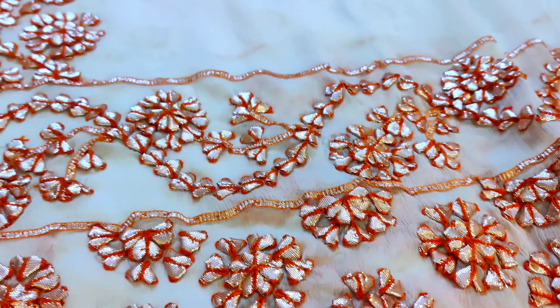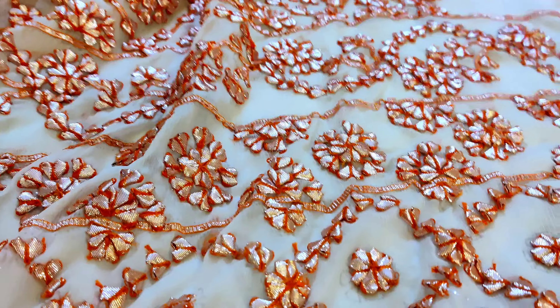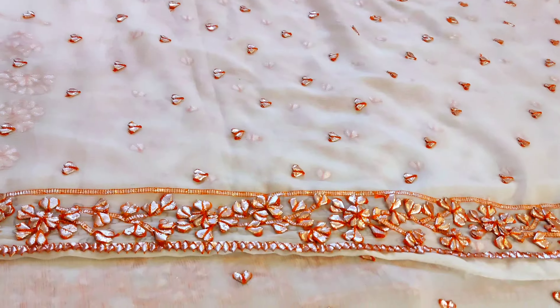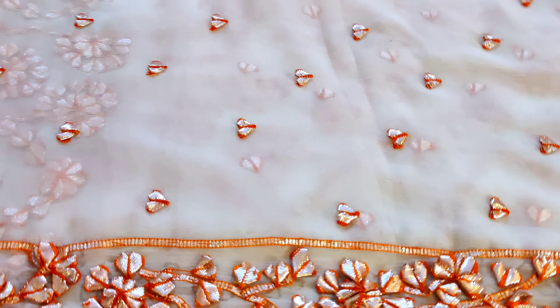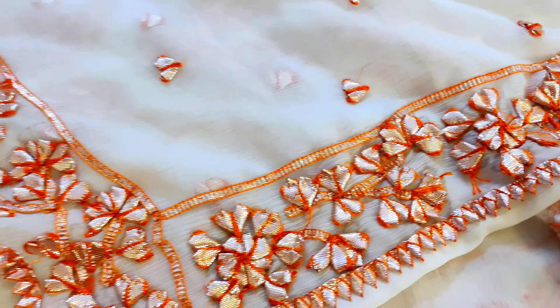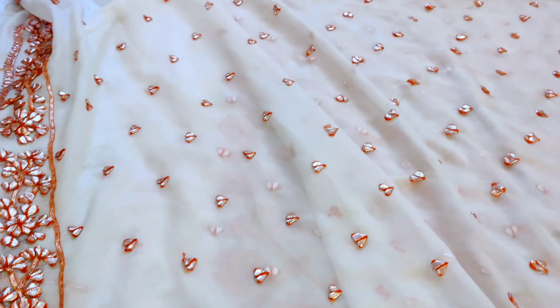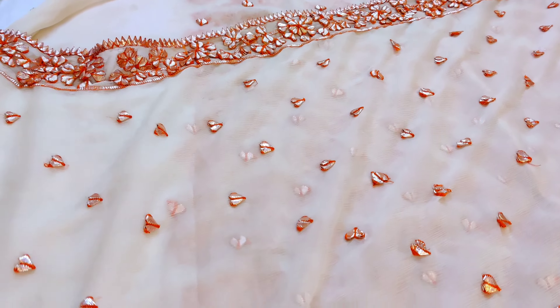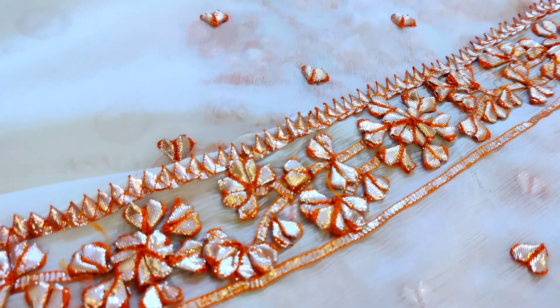Yeh aapki sleeves aa jayengi. Showing you the article from back side — dekhein, back side bhoat khubsurat aur yeh aapki sleeves. Now showing you dupatta — dekhein, four side border mein bhoat khubsurat handwork ka yeh dupatta aayega. Single color mein available hai — colors ki details aur sizes ki details hum hamesha video mein batate hain. So this article single color mein available hai.